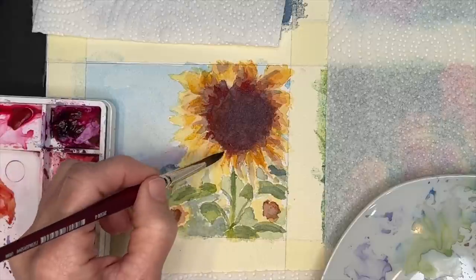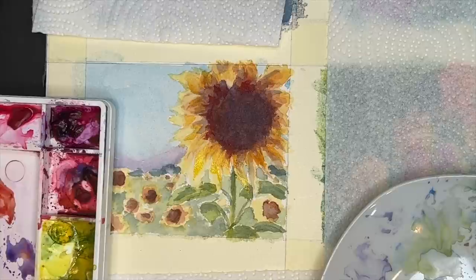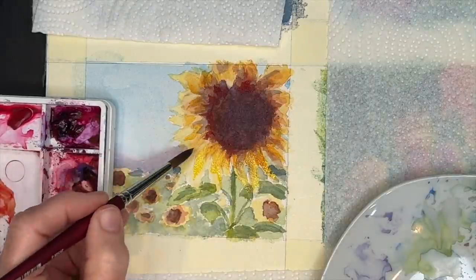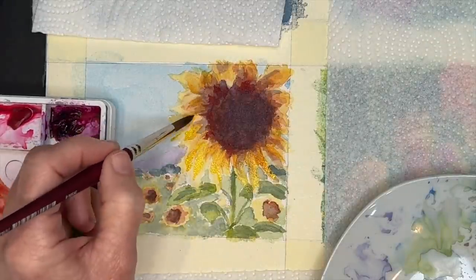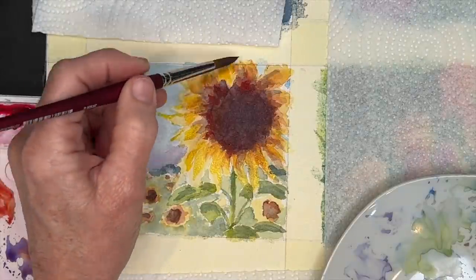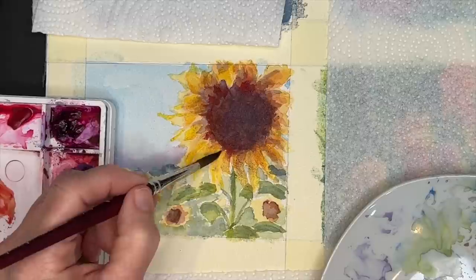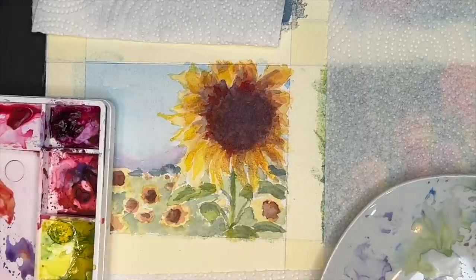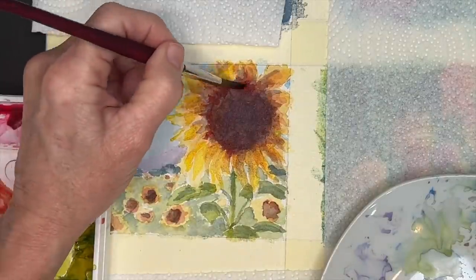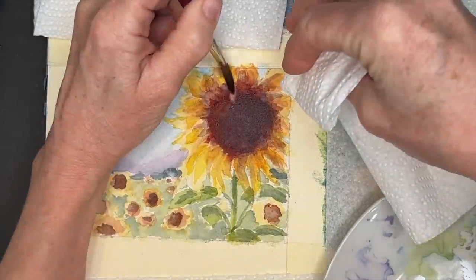Those are just some little strategies for that focal point. Now I'm adding a little bit of a brighter yellow, trying not to bring it to the tips of the petals. Can you see now how I've worked light to dark? As I mentioned before, it's the opposite of a lot of other mediums such as pastel, oil, and acrylic — those are opaque mediums where you can work dark to light. Light to dark is the way to go with watercolor.